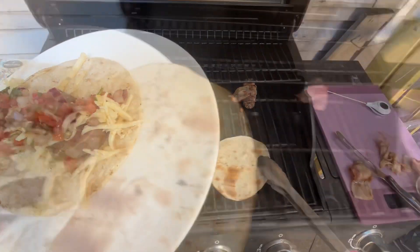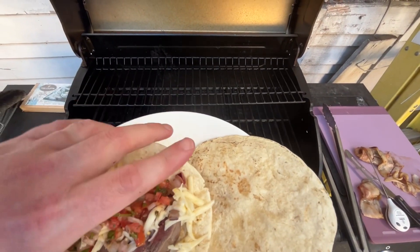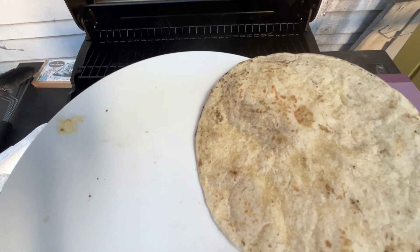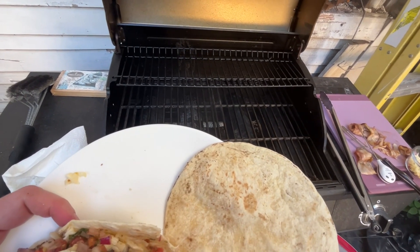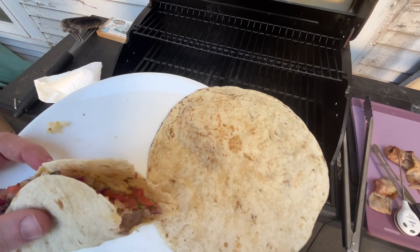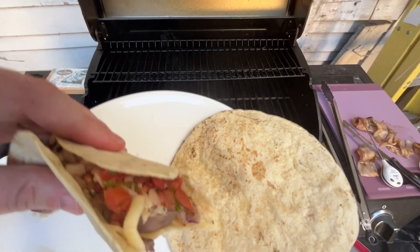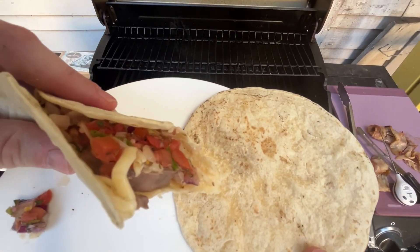Alright, the first duck taco appears to be ready. Let's give this a try, see how this turned out. The duck and the pepper — obviously that's a classic combo. That heat and the duck, a little bit of cheese — this is different. This is a great taco. Sorry for tossing y'all around here, this has been a little bit of a different video, but yeah, this is a good one. Let me have one more bite and then I'll make up the other one. So yeah, it's good.